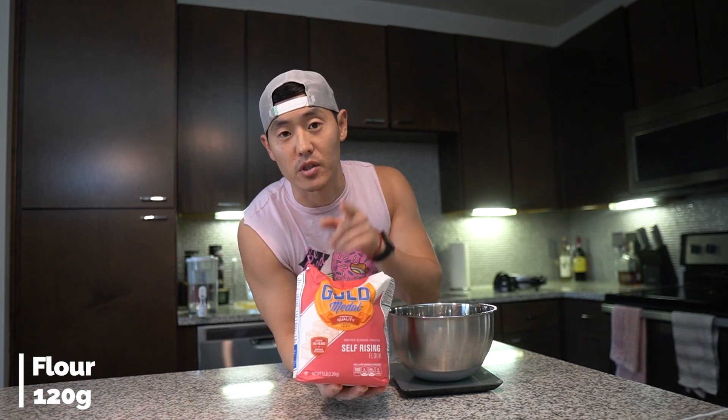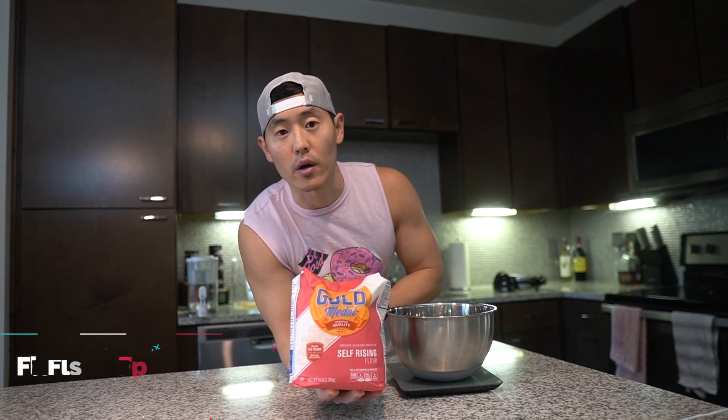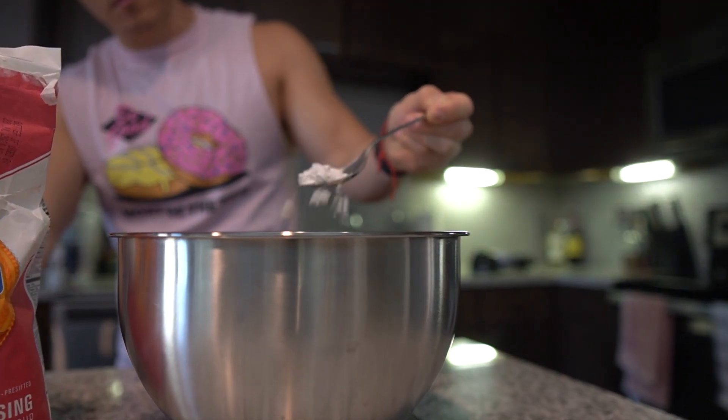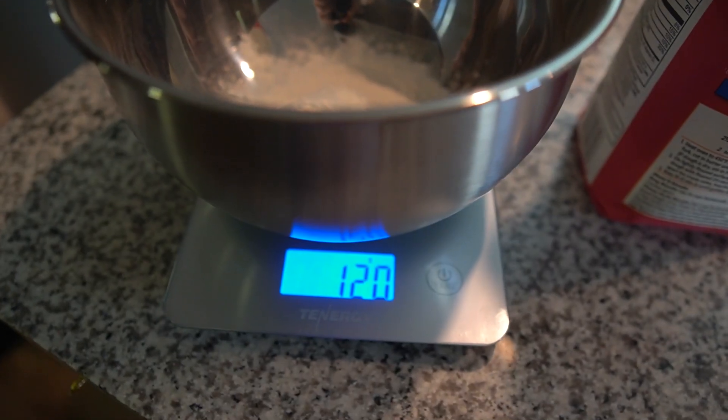But without further ado, let's get into the recipe. To kick off the dry ingredients, we're going to use 120 grams of flour. In this case we're using self-rising flour, but if you've got all-purpose flour, feel free to use that as well. We're tossing all the dry ingredients into one bowl and the wet ingredients into another — 120 grams.